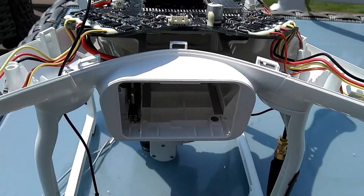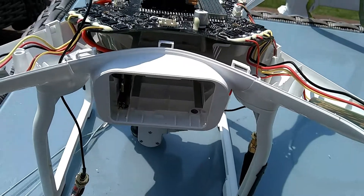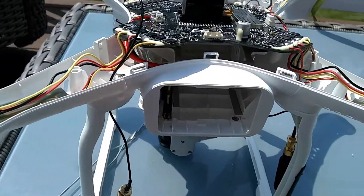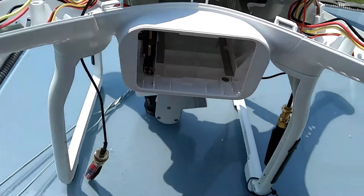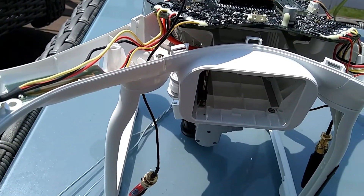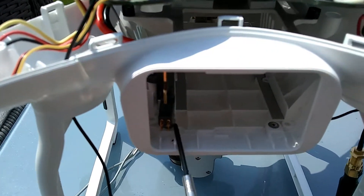Hey, good day and God bless everyone. I just want to show you this video — I was having a problem with the signal battery error. I just wanted to show you how I diagnosed and fixed it. I opened up the drone and noticed right here...